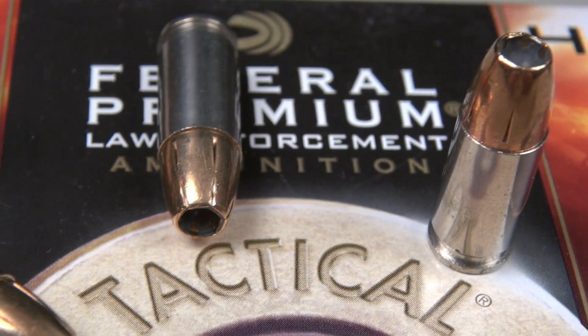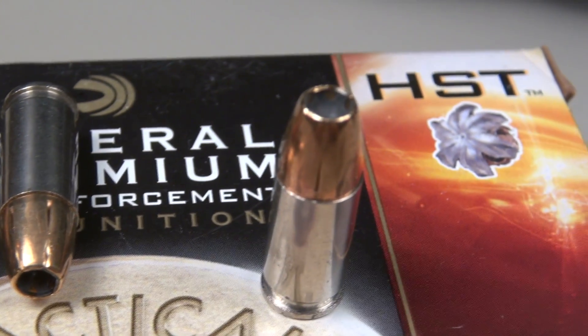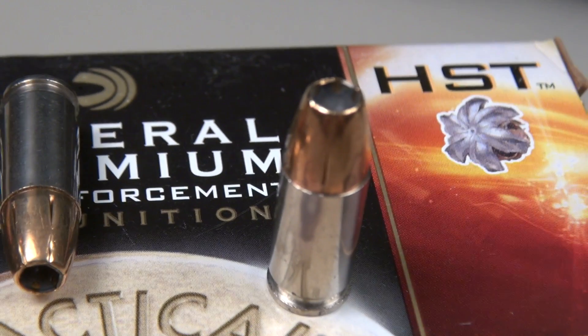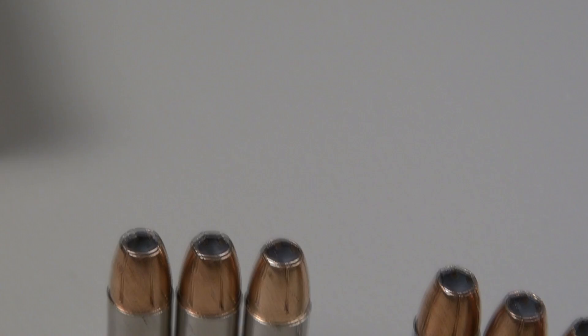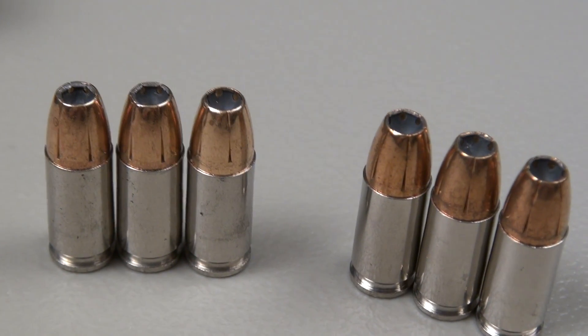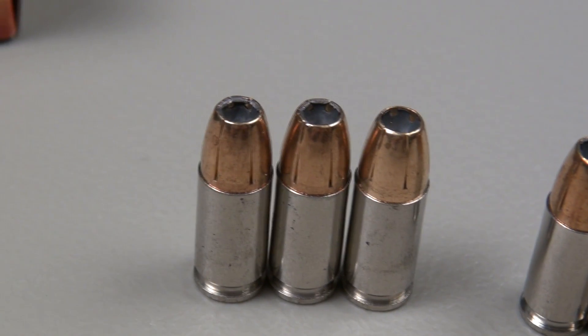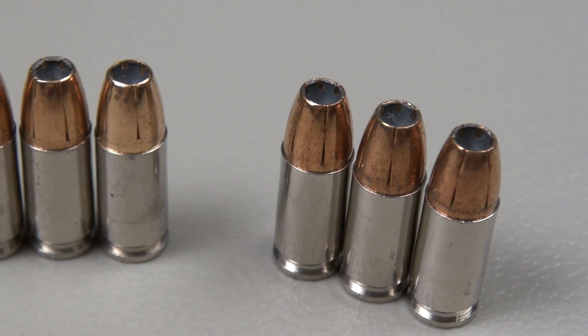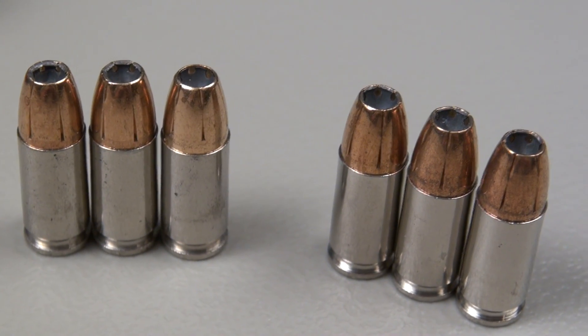I'll give you some other numbers in just a moment, but as you can see in that opening sequence, it is still a very manageable load to shoot, and I found it to be reasonably accurate. Now let me show you something here — turning this off and resetting for a stationary view. We have three of the Plus P's over here and three of the Standard Pressure over here, and the ones on the left appear to be just a little bit longer in OAL.